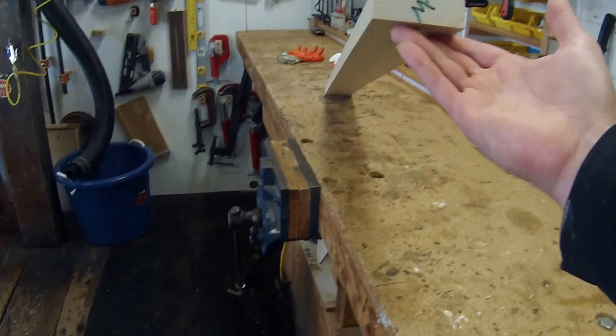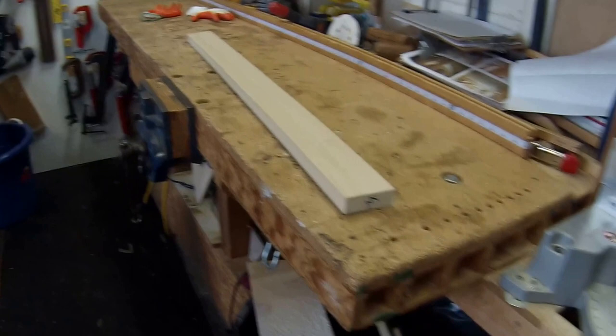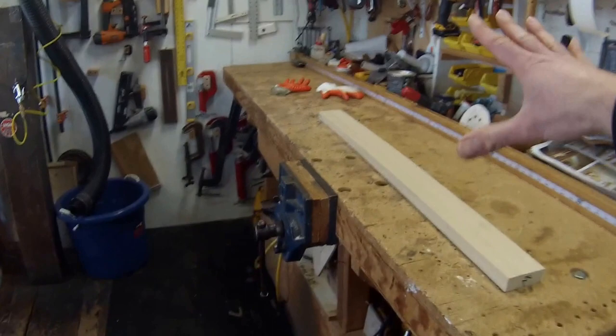Somebody with less experience working with wood will say, 'You've got plenty of thickness — just do a couple passes on the jointer to get it parallel, then run it through the planer, and then you have a nice flat piece of wood without any twist.' That's wrong. It's wrong, and I'll tell you why — because this piece is not stable.